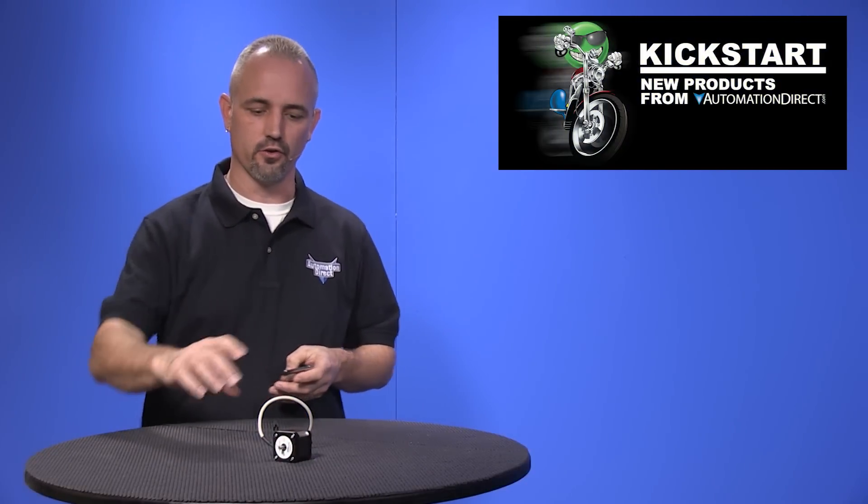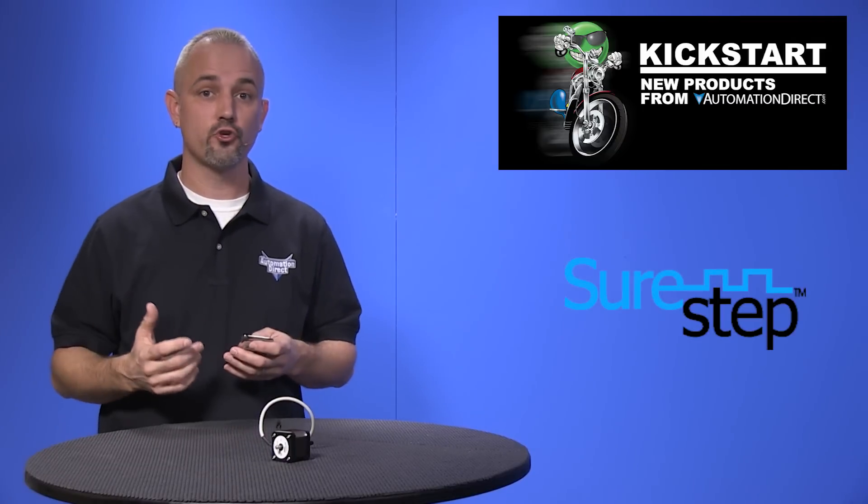Welcome to Kickstart where you get to see new products here at AutomationDirect. Today I am going to show you our new dual shaft stepper motors from our brand SureStep.